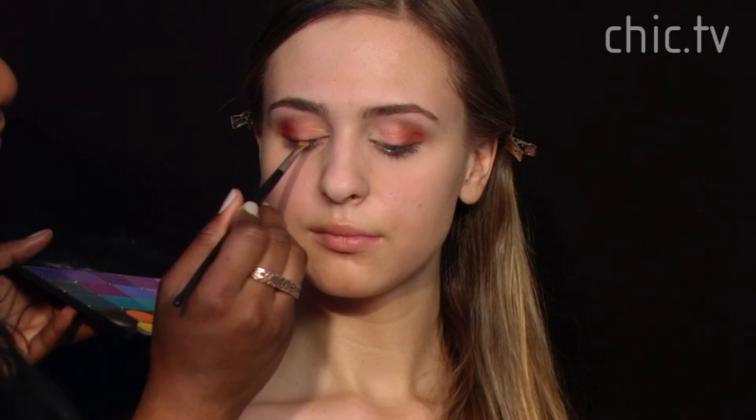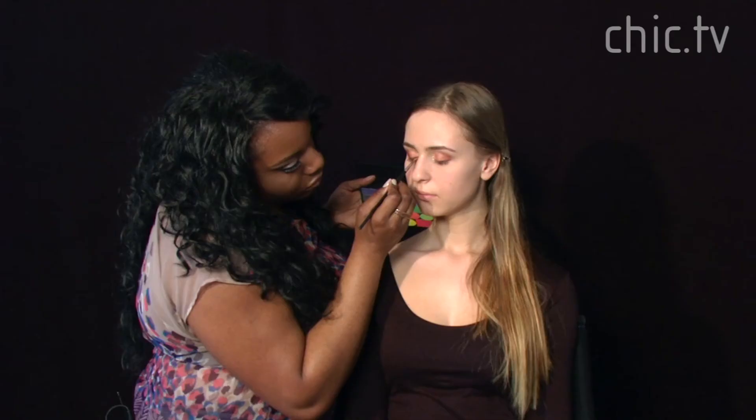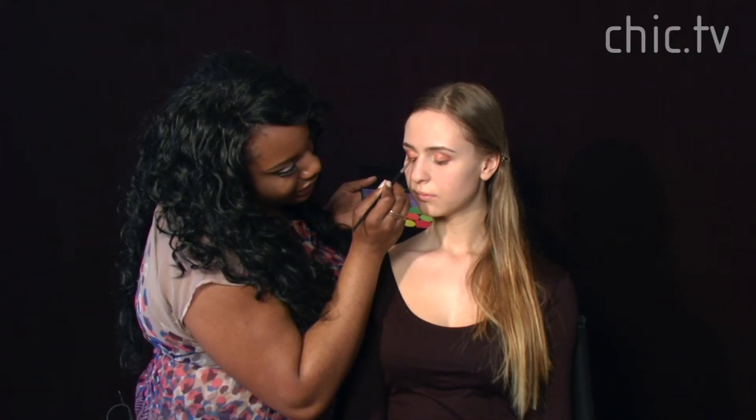We want to keep this look looking natural, so we're going to take a dark brown shade and use it to do a soft line in the eye — a soft eyeliner. We're going to drag it and then slightly flick it up.